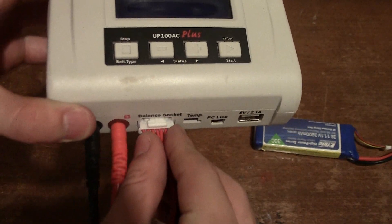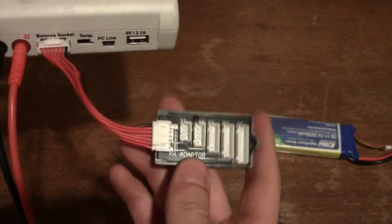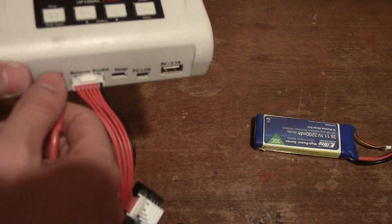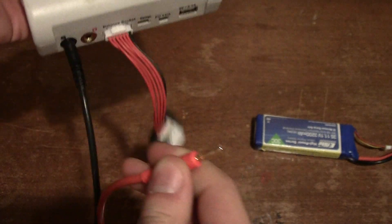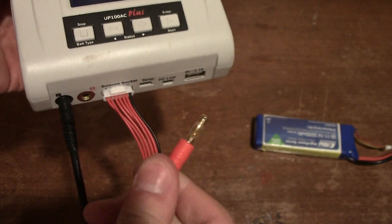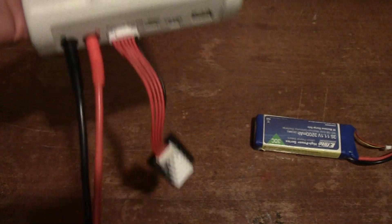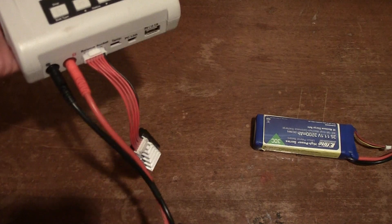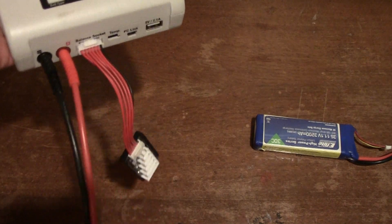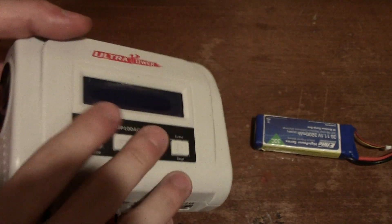Here's the balance ribbon cable port, which you can also use with a parallel charging cord to charge multiple batteries at once. Over here is the main power lead connector — it uses banana plugs, so you get a lot of adapter options. I currently have a Deans and an XT60 on here, plus a Traxxas, and I'm going to buy a JST next for my smaller 2S and 3S batteries.